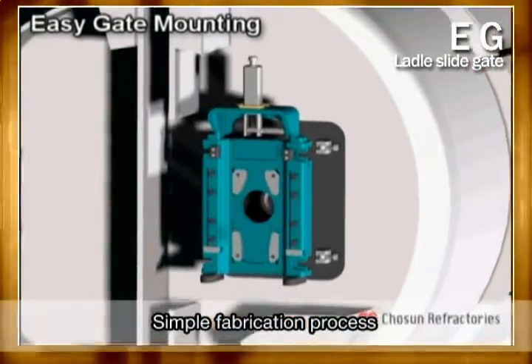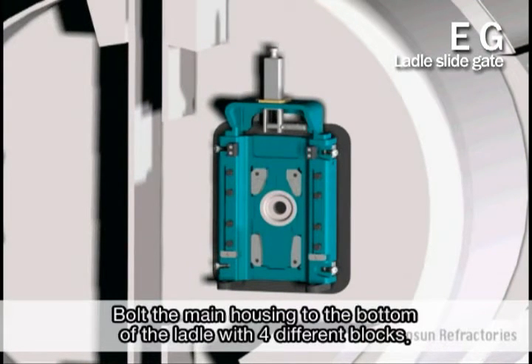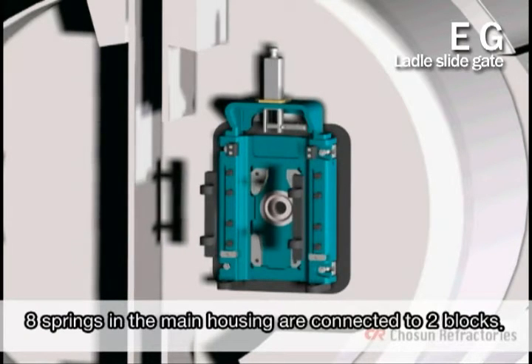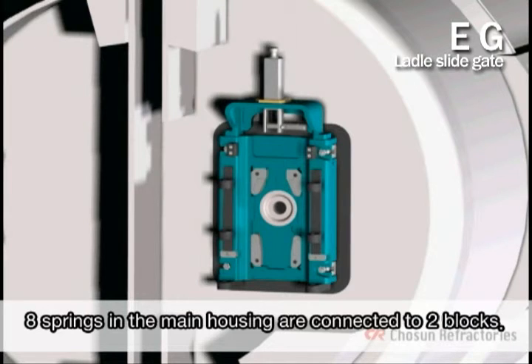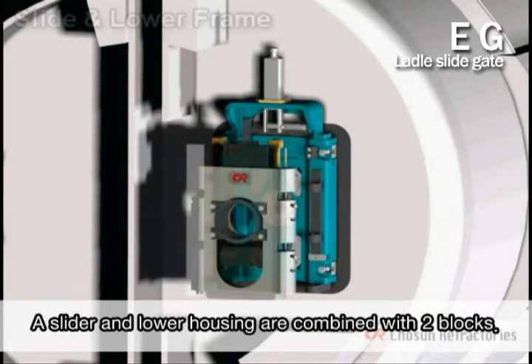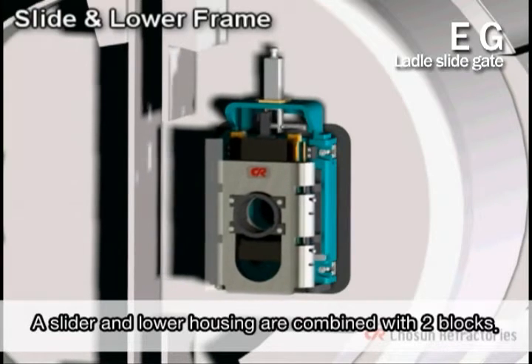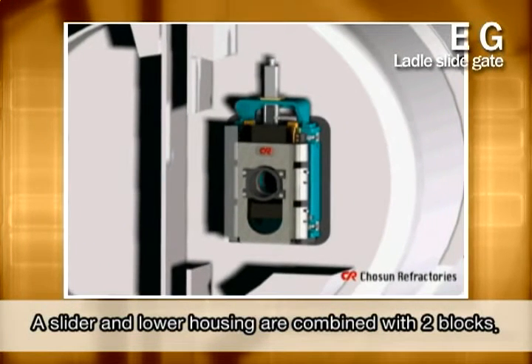Let me begin by describing the fabrication process of EG with a simple structure. First, the main housing is rigidly bolted to the bottom of the ladle with four different blocks. The main housing should have a total of eight springs inside, and they are connected to two blocks. The two blocks are combined with the slider and lower housing. This serves to apply uniform pressure on refractories and promote sealing safety and work convenience.